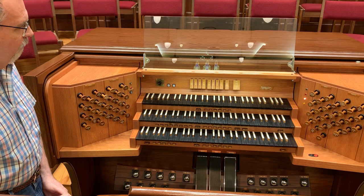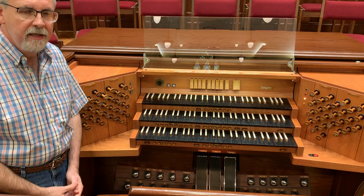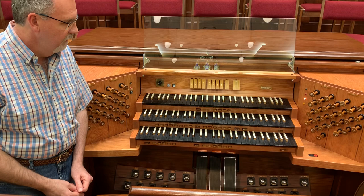The organ started out in 1973 as a two-manual instrument with 37 ranks of pipework. In 1990, it was enlarged with a new console to three manuals and 51 ranks. In 2008, we added a 32-foot pedal reed and the trumpet en chamade.